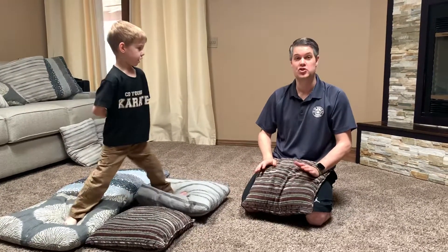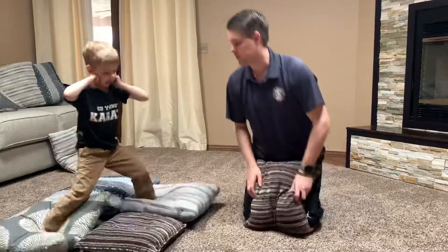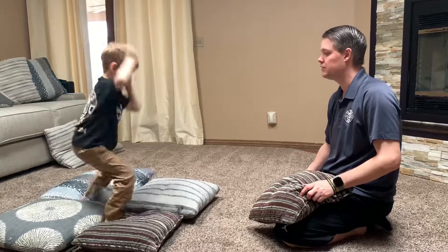Now listen, when I say switch, he's gonna switch his feet and change the pillows. Ready, switch. Nice. Let's try it again. Ready, switch. Excellent. Ready, switch. Very good. Watch your balance. Ready, switch. Good.